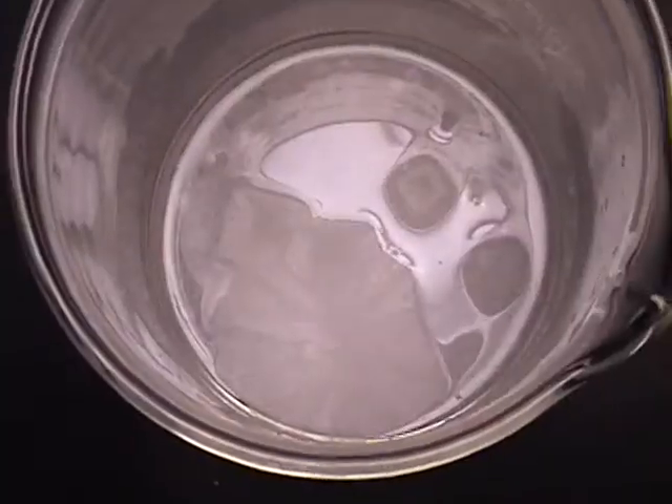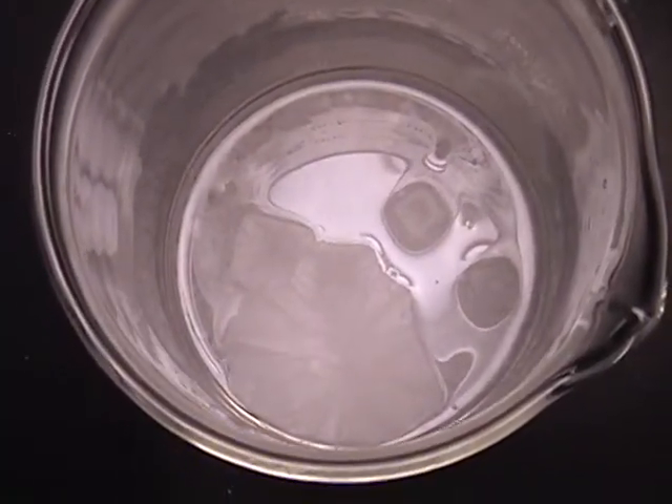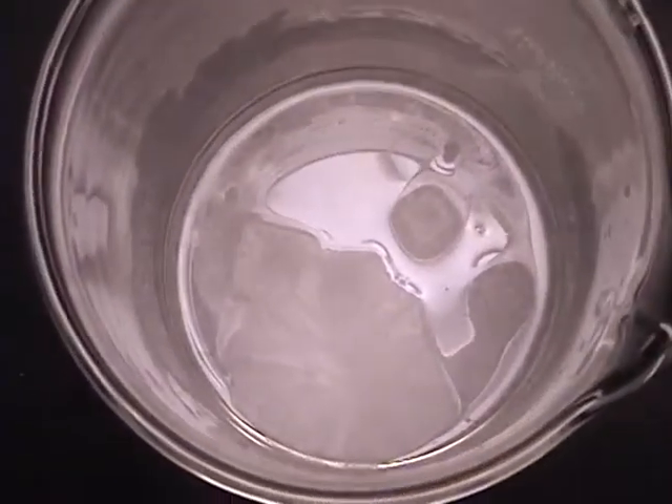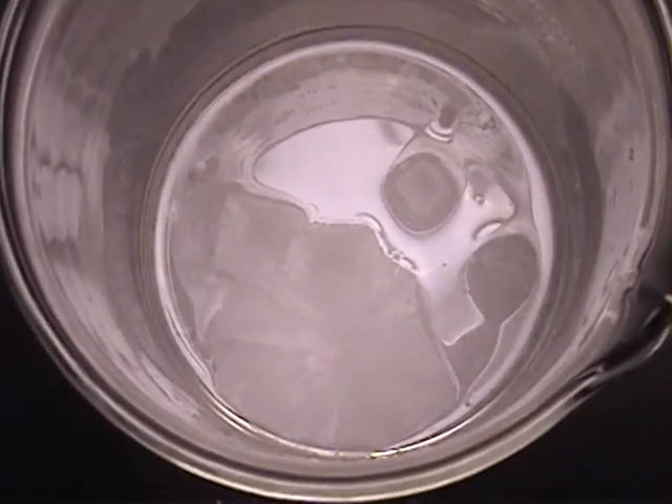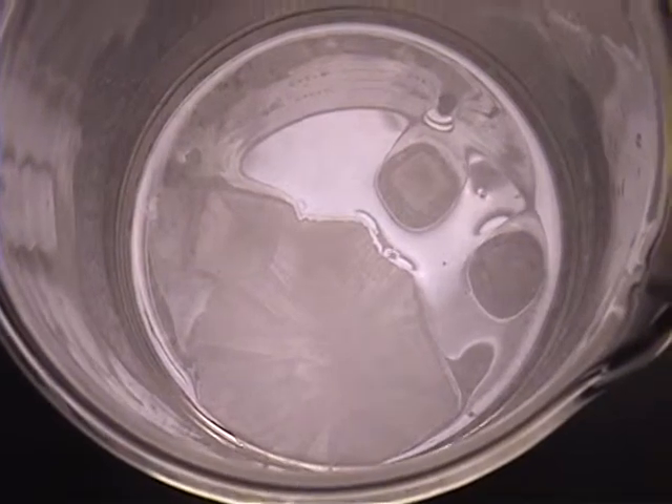Rock salt. So just for the fun of it, we were evaporating some more salt water and we got some cool crystals forming on top of the water.